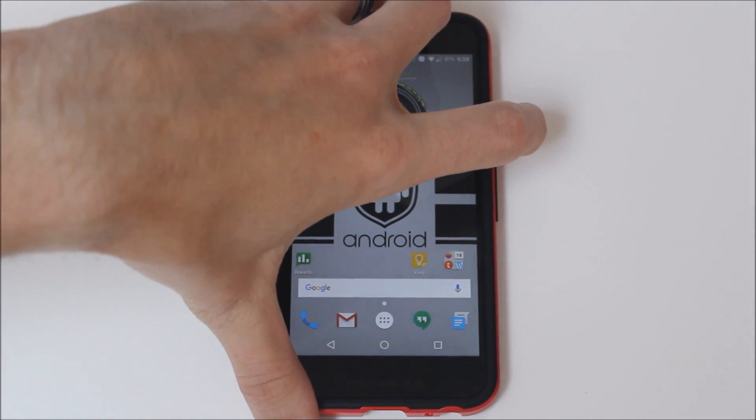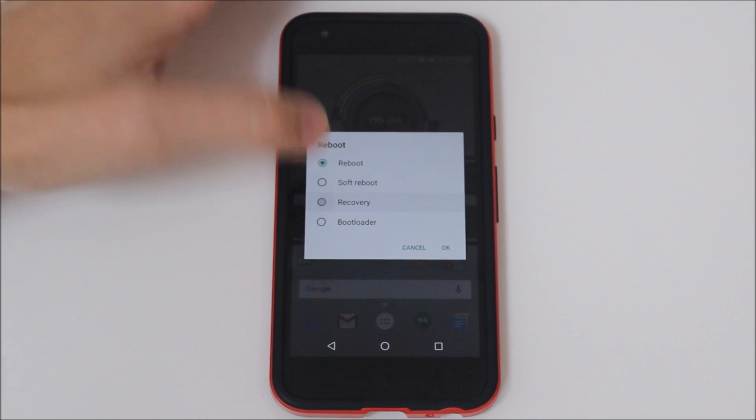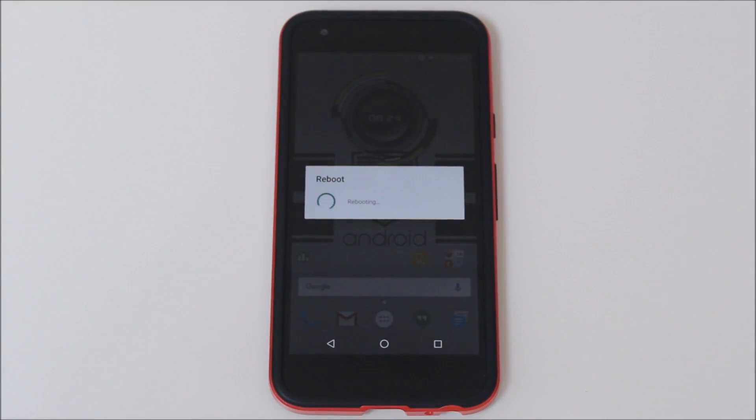So we're going to go ahead and boot to recovery. One of the nice things about the ROM I'm running — it's Pure Nexus — it has that reboot menu right there, so I don't have to manually boot into recovery by holding volume down and power. We're just going to let this restart into TWRP.